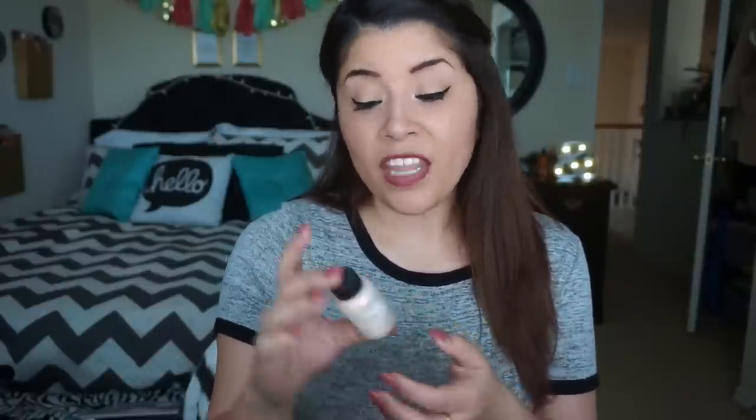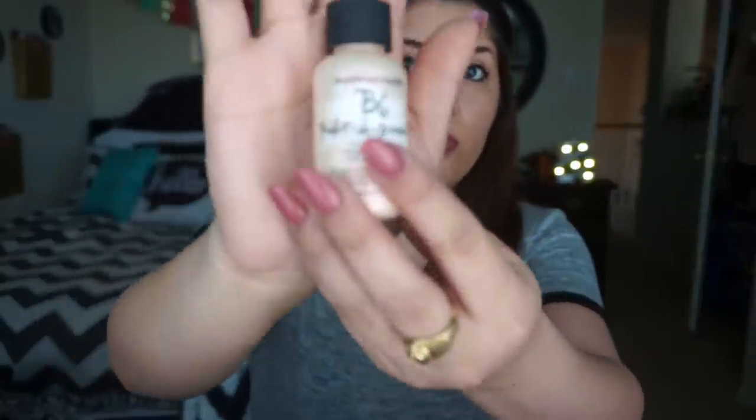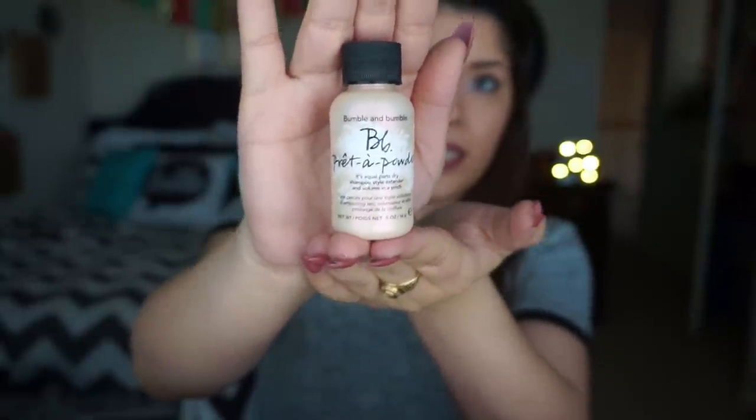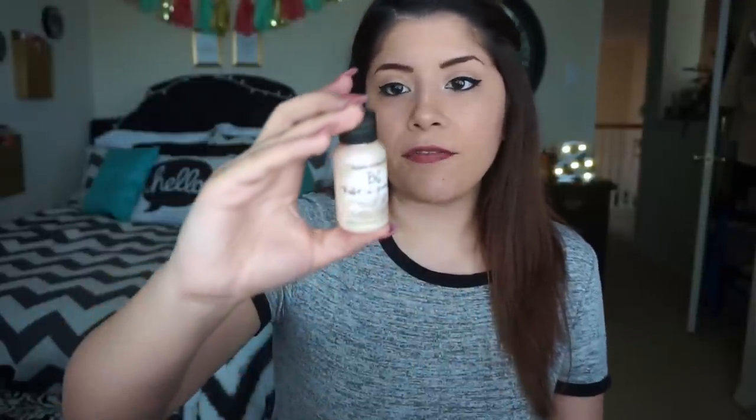The next thing is a Bumble and Bumble Priming Powder — it's equal parts dry shampoo, style extender, and volume in a pinch. I've never tried any Bumble and Bumble products. It looks like this — I like the little bottle, it's really shiny. It smells like a powder, probably going to make me sneeze. I can't wait to try it out.